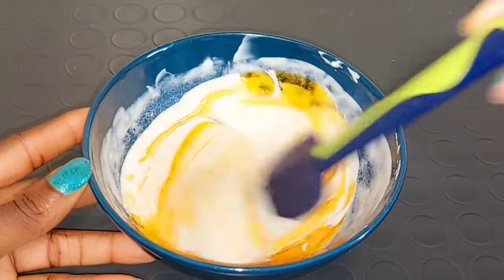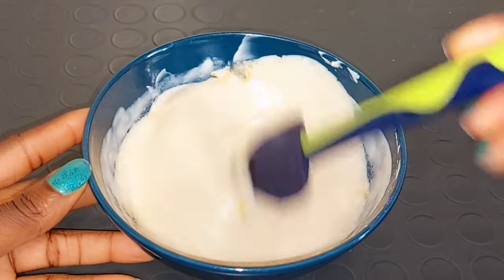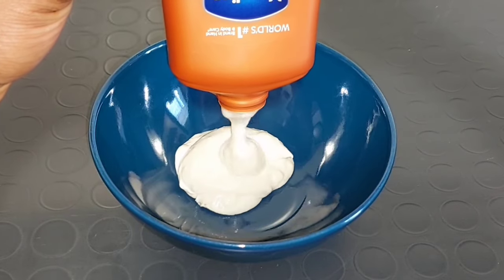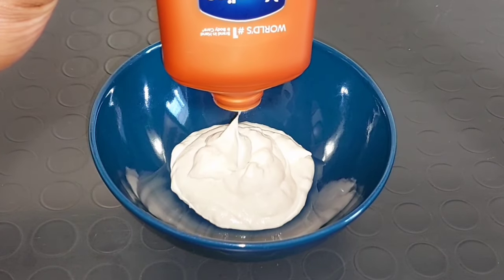Hi guys, welcome to my channel. Today I'll be showing you how to mix Vaseline Intensive Care Coco Radiant Lightening Body Lotion to get up to three to four shades lighter. This mixture is going to leave your skin lighter.